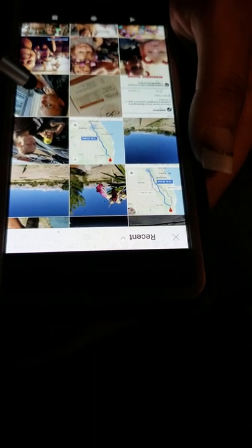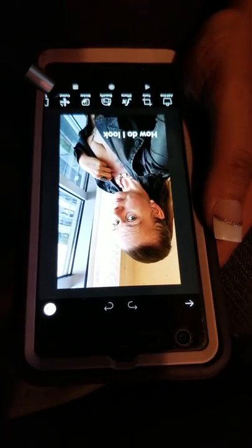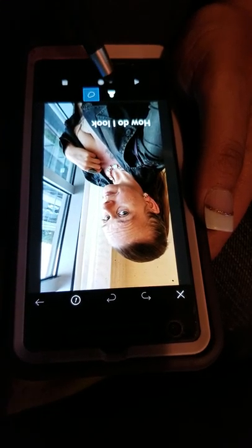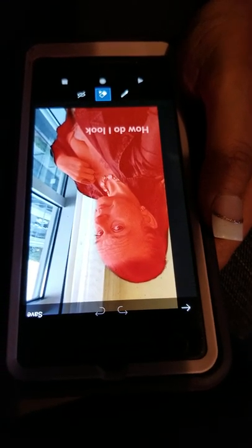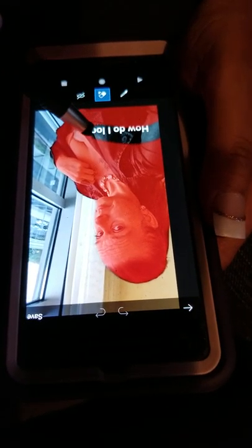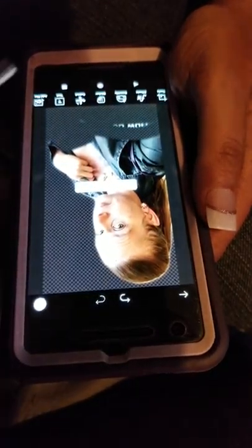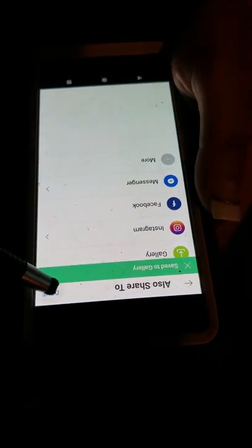We'll use this prom picture of me. I can choose this option and it'll just pick me because I'm a human — it can recognize I'm a human. I can erase what I don't want in the picture. This will be the only thing it saves, and now there's a sticker of me. I can save that to my phone and click done.